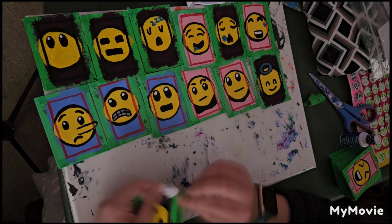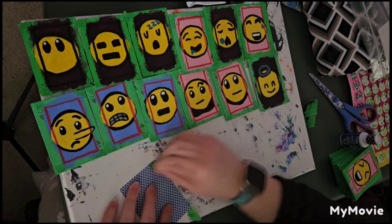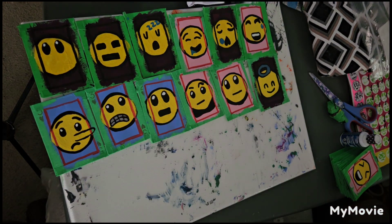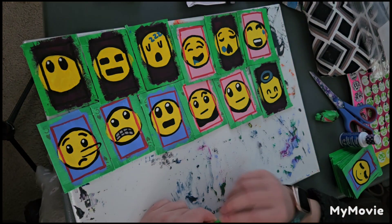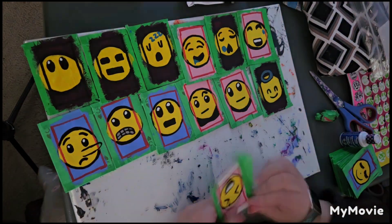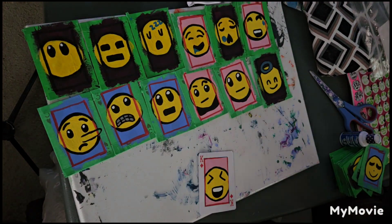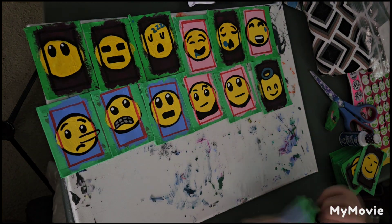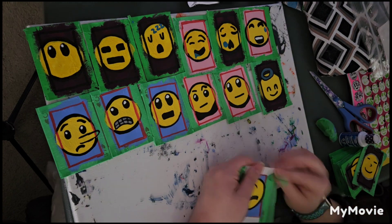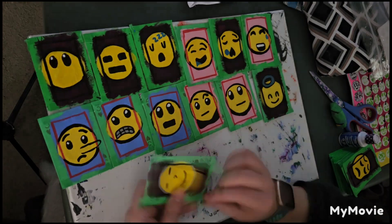Those are my two favorite emojis in this deck, though the sunglasses emoji I used isn't exactly what I envision when I think of that emoji. I also really like the angel one — I think it's sweet. Anyway, I hope you enjoy this video. Thank you for staying till the end, and I'll have a separate video where I remove the tape from the rest of the cards. Thank you for watching!